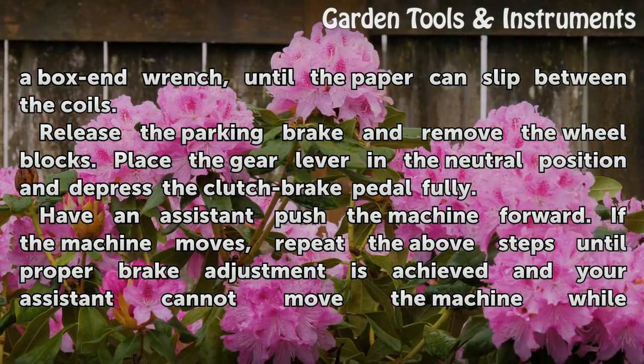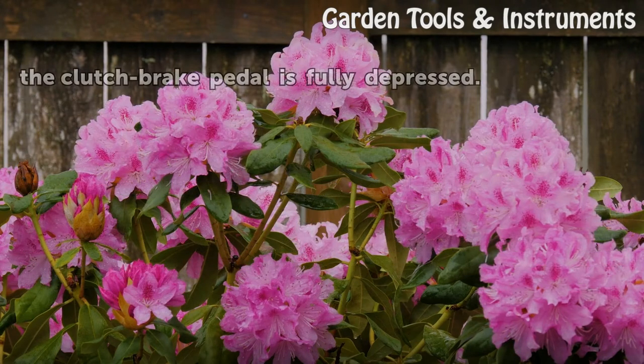Release the parking brake and remove the wheel blocks. Place the gear lever in a neutral position and depress the clutch brake pedal fully. Have an assistant push the machine forward. If the machine moves, repeat the above steps until proper brake adjustment is achieved and your assistant cannot move the machine while the clutch brake pedal is fully depressed.